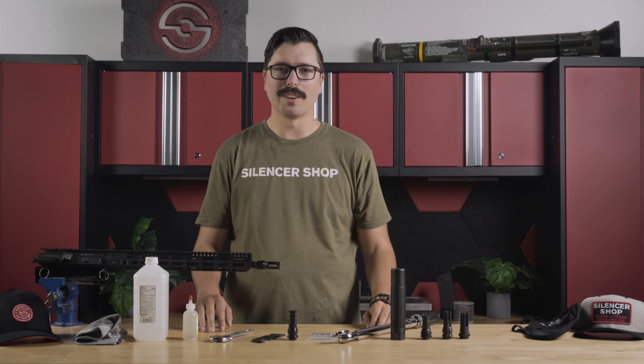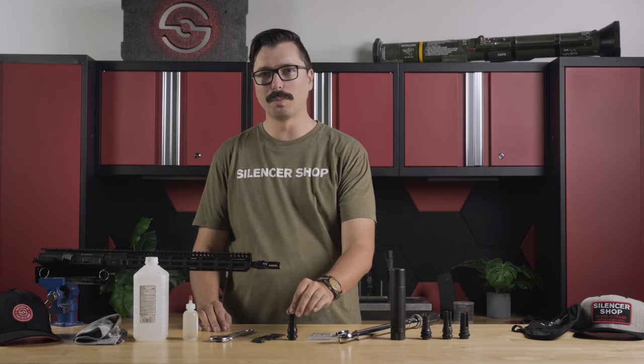Hey everyone, Chase here with Silencer Shop and today we're going to talk about how to install and time your muzzle brake or other muzzle devices.